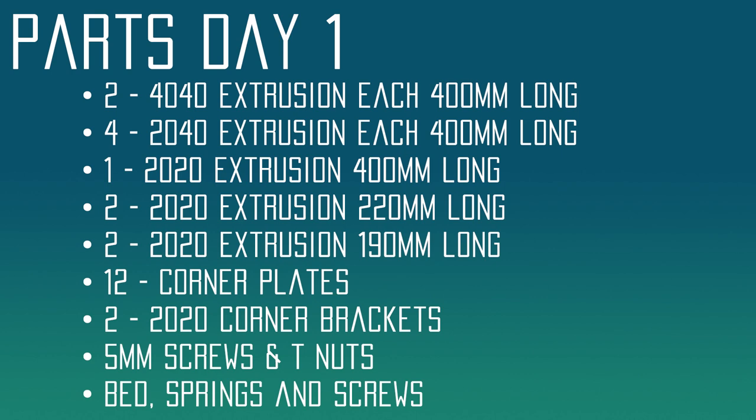I'll include a complete list of materials for today's video in the description. We're going to need some 40-40 extrusion, some 20-40 extrusion, and some 20-20 extrusion. There are some odd sizes here — we're going to need two that are 220mm long, and then two that are 190mm long. These are pretty non-standard sizes, so we're going to have to cut those ourselves. We'll also use a standard 20-20 extrusion length of 400 millimeters.